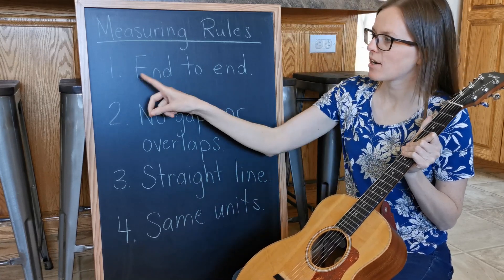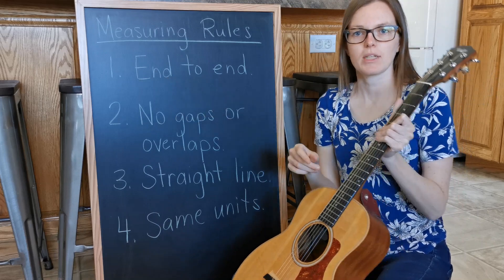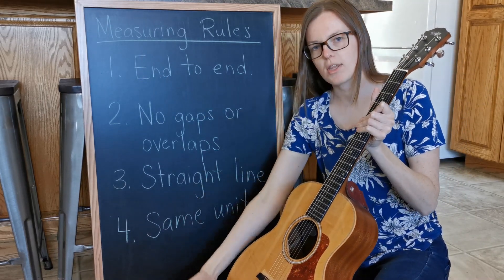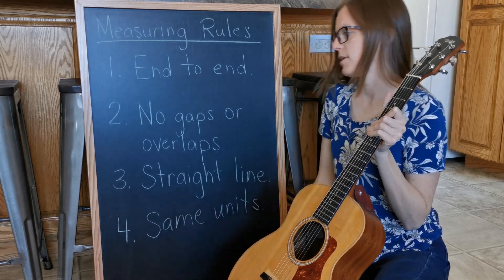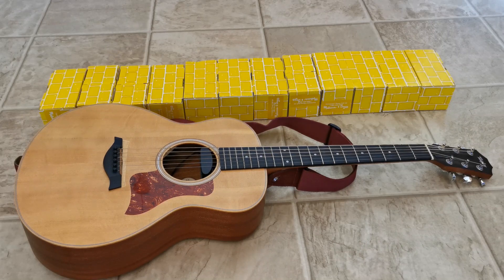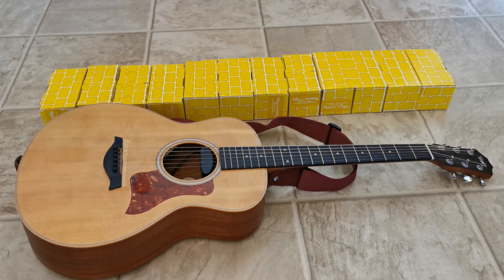Our measuring rules are: we start end to end, which means we start at one end of the object and we measure all the way to the other end. We don't just measure part of it. Take a look at these blocks. Do they measure from one end of the guitar to the other end?